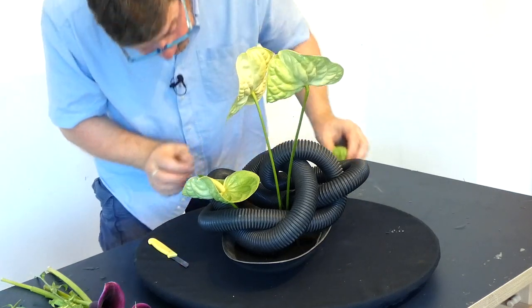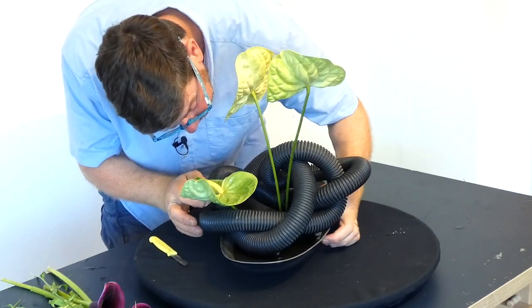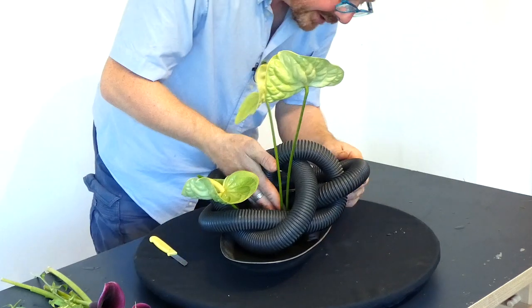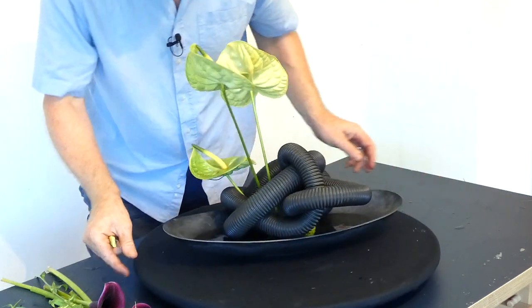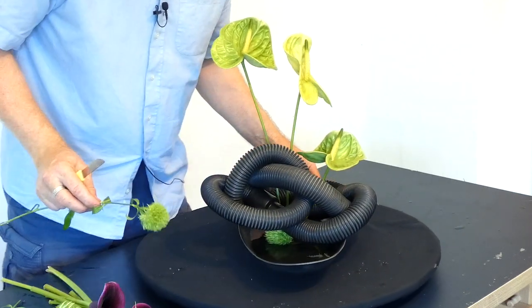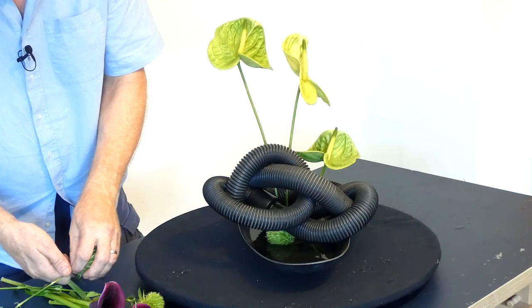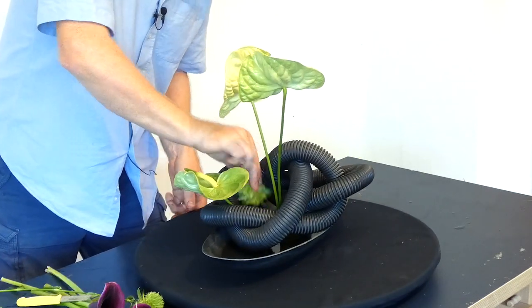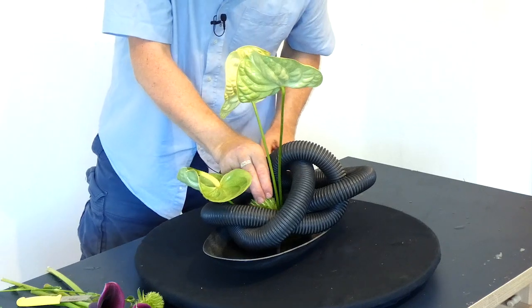Let's get the glasses on properly and add our flower. You can see it's down there and it's acting as basically a way of hiding the pin holder, and we'll do the same again on this side as well.